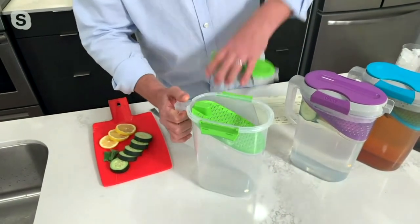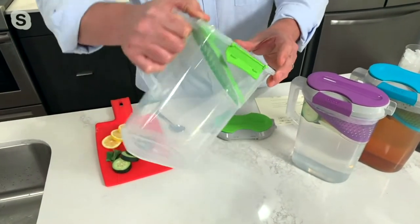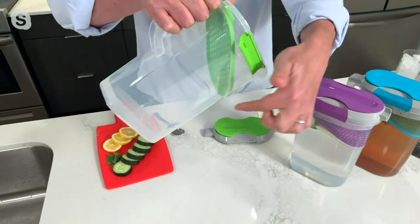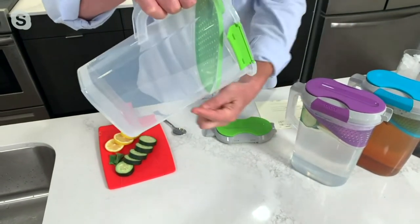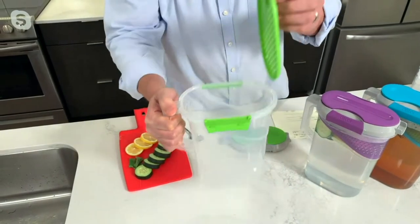The lid comes off here. This is the magic right here — this vent. Whenever you pour it, what happens is the fruit comes up this way and the liquid comes out this way. You'd never, ever clog that. It is such a simple, brilliant design.